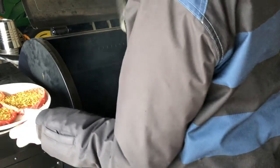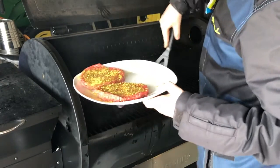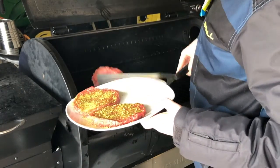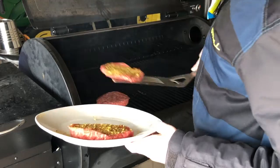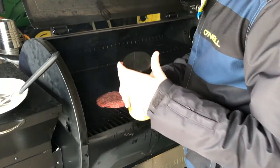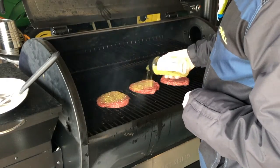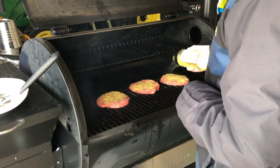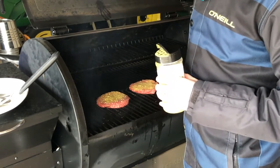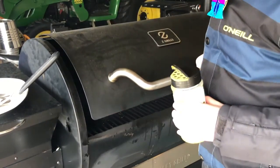Smoker is up to temp. I'm gonna go ahead and put these on with the buttery steakhouse seasoning side down, then grab some more buttery steakhouse seasoning and put a nice amount on the top. I'm gonna be smoking these for about eight minutes or so, and then they'll be ready to flip.